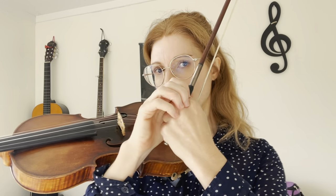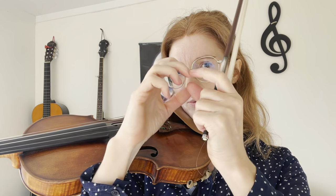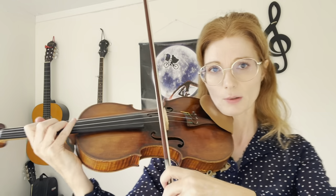The next exercise he calls 'knuckle collapse.' You put your finger on the string with a rounded shape and then collapse the knuckle. This works a lot on the first joint I talked about at the beginning of the video, which is very helpful. You can practice this one on the string.